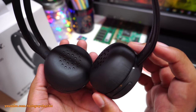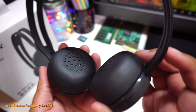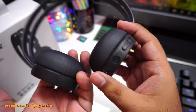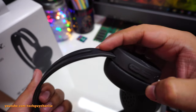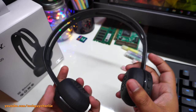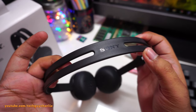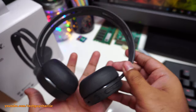Make sure the headset seals properly when wearing it, otherwise you'll get a lot of outside noise — especially in traffic. The left side is marked with an 'L', all controls are on the right side. You can extend the headband by pulling it out, so even people with a big head can fit these. There's Sony branding on top, and these are quite lightweight.